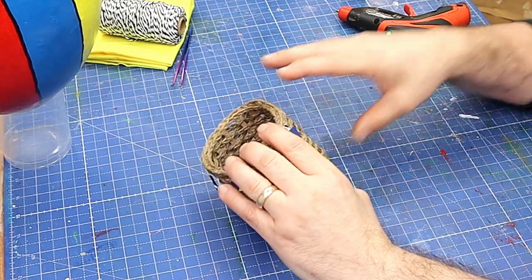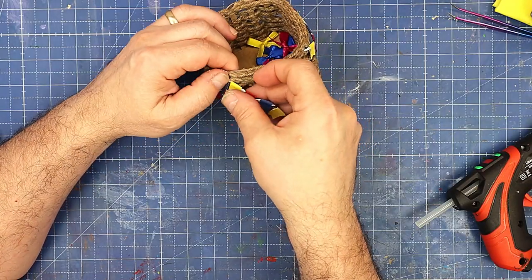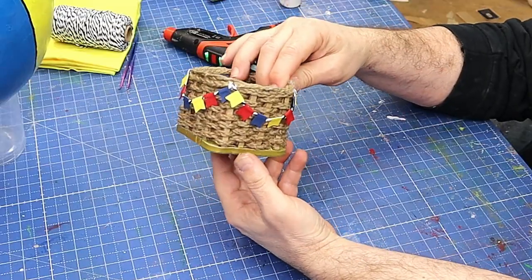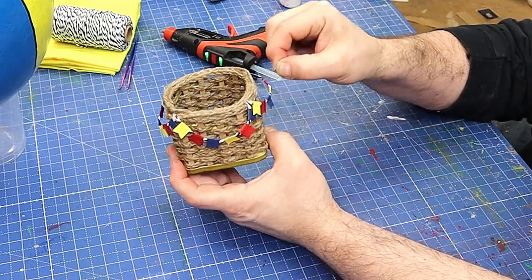Now I'm just attaching it to the basket using a hot glue gun — going from the middle of each corner, popping it on, draping it over, and then going to the next corner. I think that really sets the basket off nicely having the bunting on, and it will move slightly because I've not glued it anywhere else.